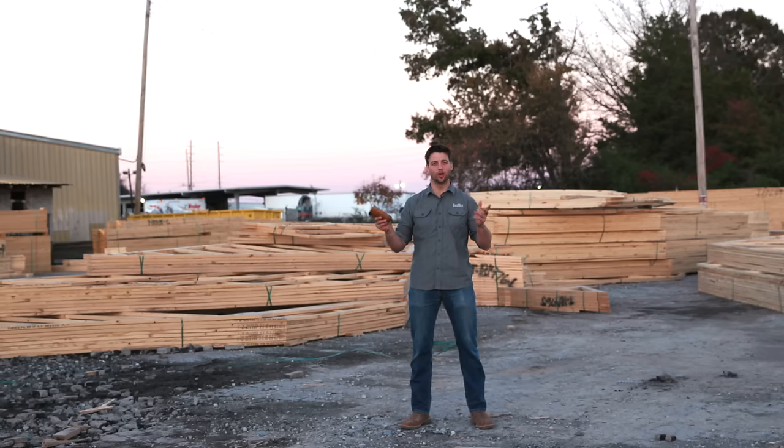Howdy y'all, it's Jordan Smith. We're out here in beautiful Huntsville, Alabama at the CBS truss plant where they're using MyTech automation and software to make a modern day truss.